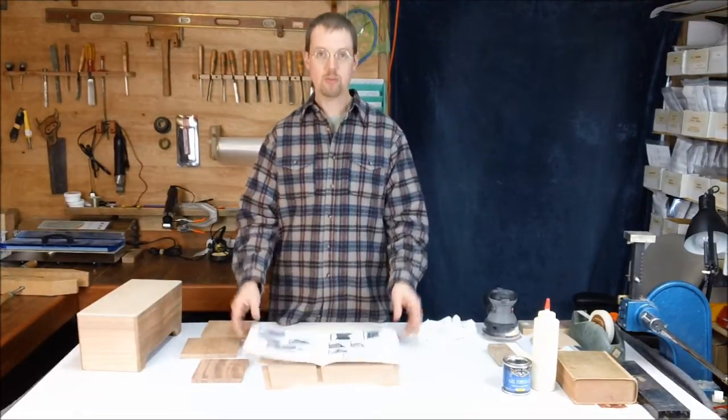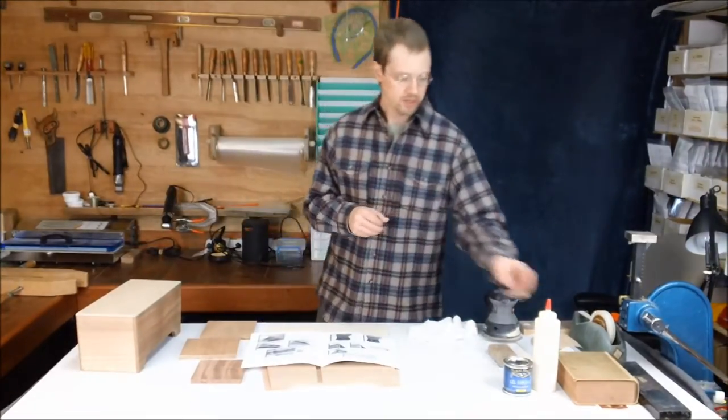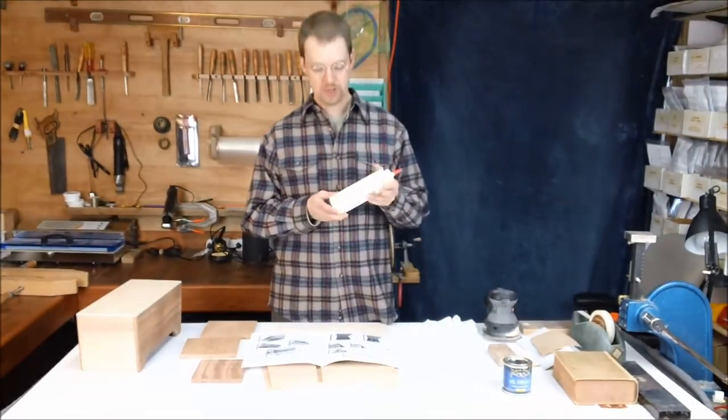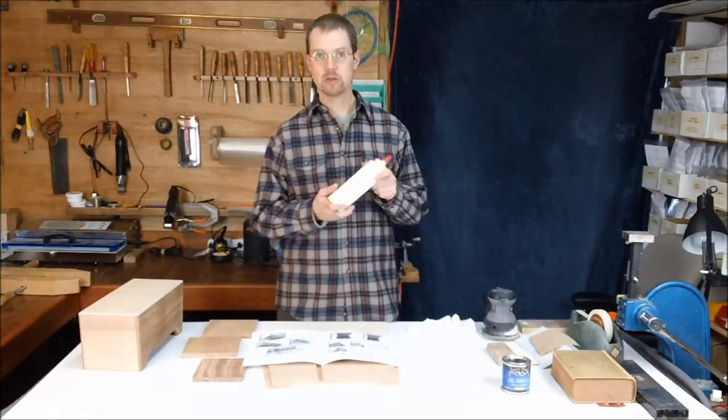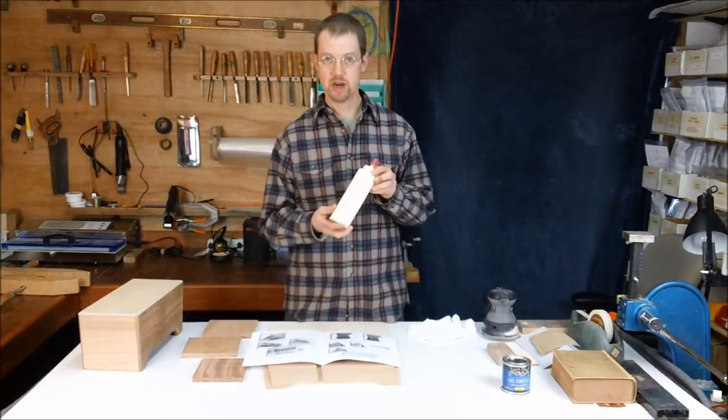You're going to want to have a couple of tools on hand to work on this project. You don't need much, but you're going to need some woodworking glue — this is just yellow carpenter's glue. Elmer's or Titebond are two very common brands you can find at any hardware store.